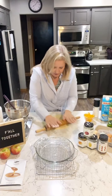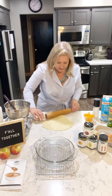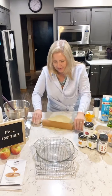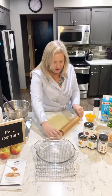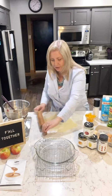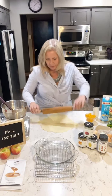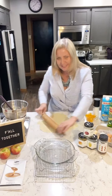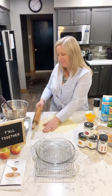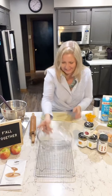Who else loves quiche? Tell me in the comments — what do you guys like in your quiche? It's a great recipe to make ahead of time so it's ready in the morning. I'm going to cook tonight's quiche and have it in the fridge for tomorrow for lunch for me and my husband — he comes home at noon for lunch every day.